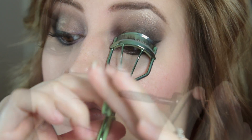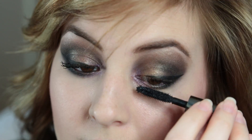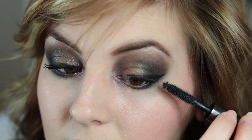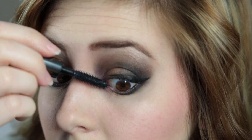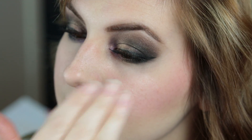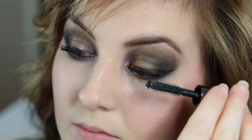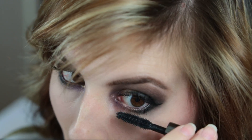I always curl my eyelashes. Then I used the Benefit They're Real Mascara — I really do like this mascara. This is just a trial size but I really like it. I always let that dry a minute, then do another coat just to make them really thick. Then I do my bottom eyelashes as well.